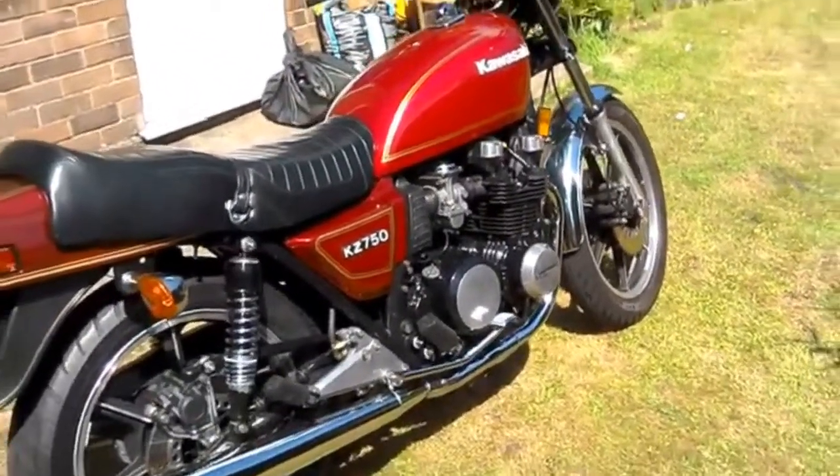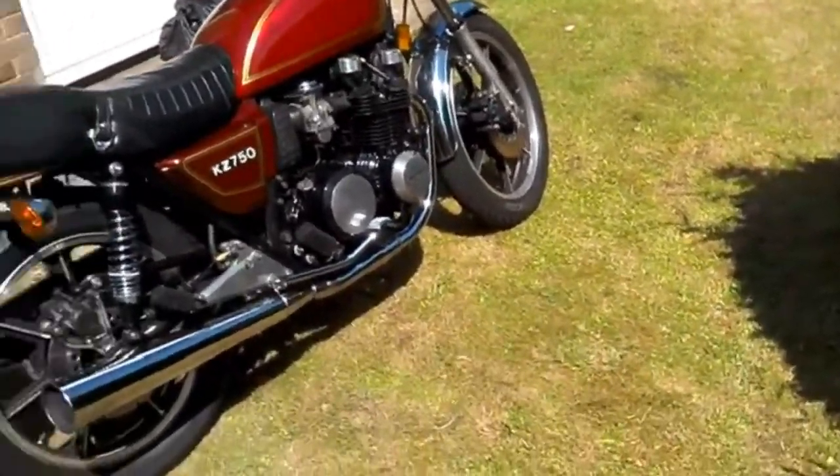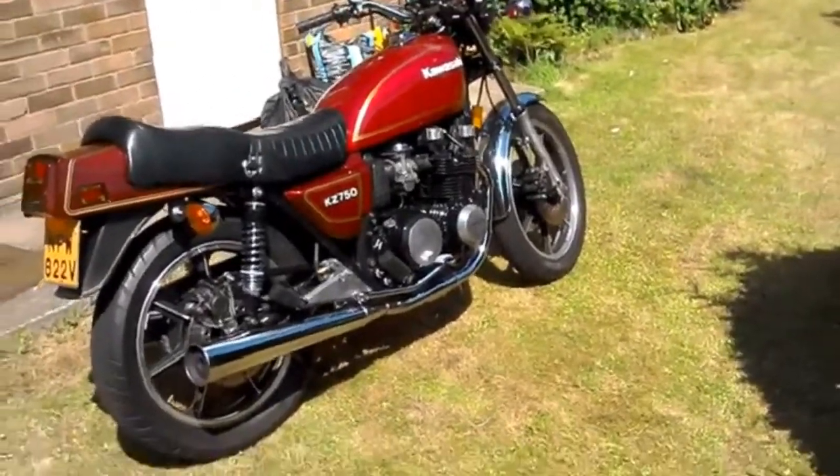But otherwise everything just seems to be going great. A day like today — beautiful day for a motorcycle ride.